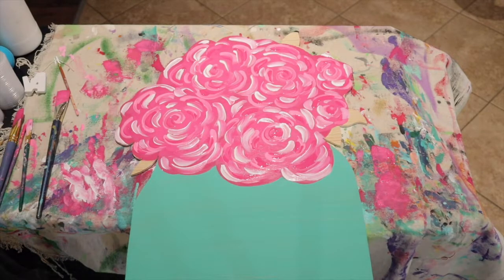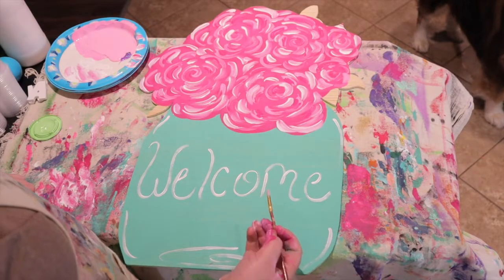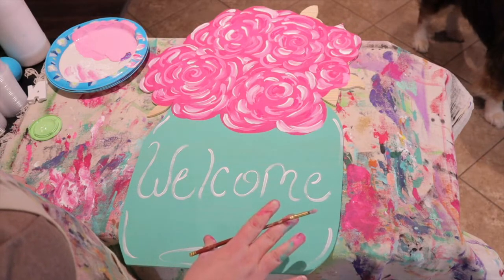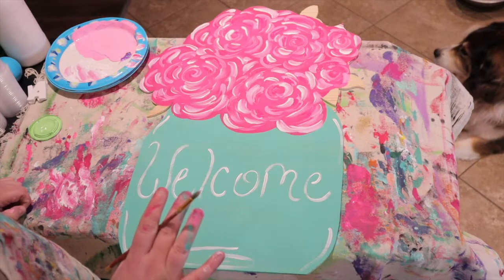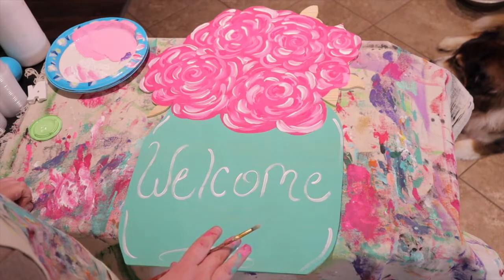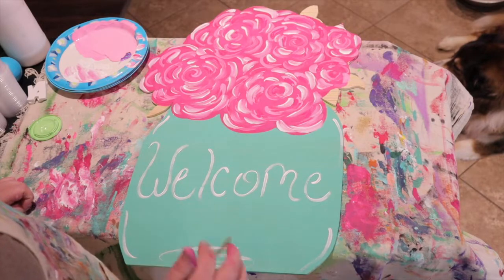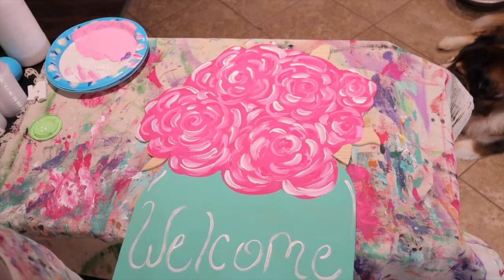I'm pretty happy with my finished product. As you can see, I went ahead and wrote 'welcome' on here with a thin paint brush — I'm sorry I couldn't show it; the camera actually cut off. If you're not confident with this part, make sure you practice your lettering skills on a piece of computer paper. Practice as much as you need, take your time, and you'll be fine. Now we're going to move on to doing our leaves.